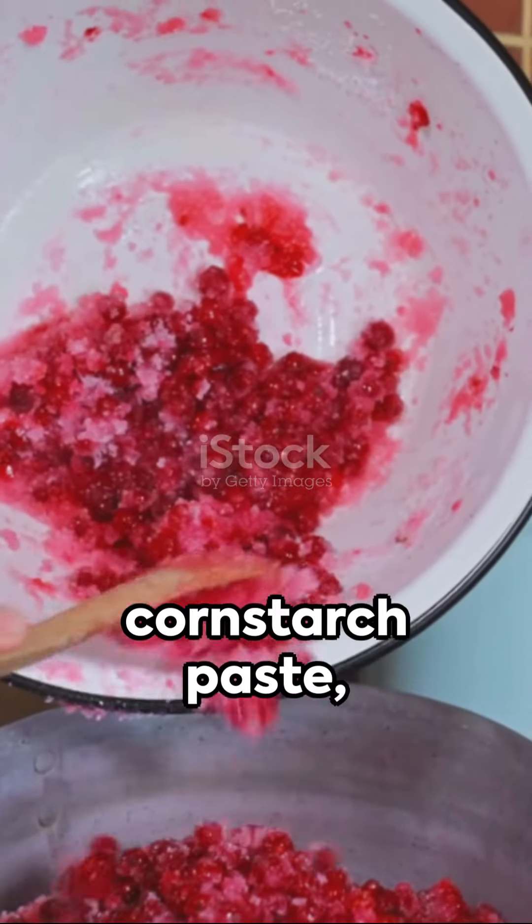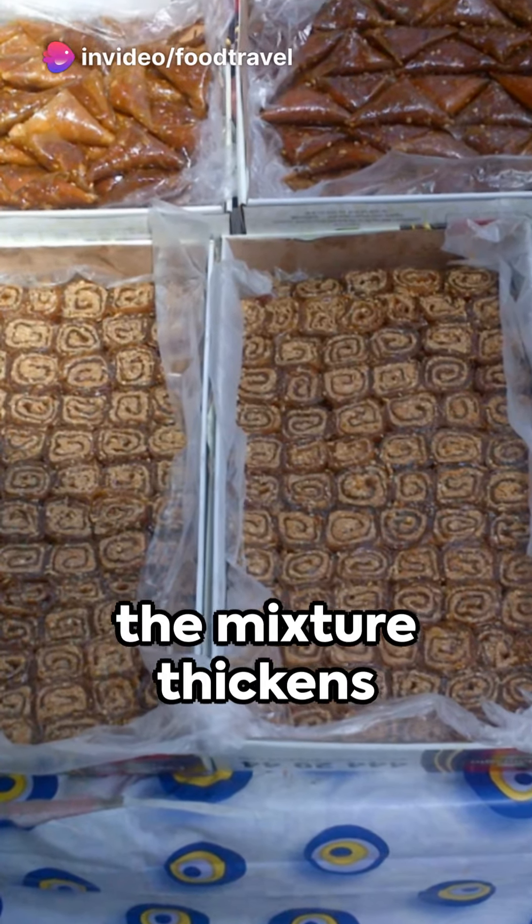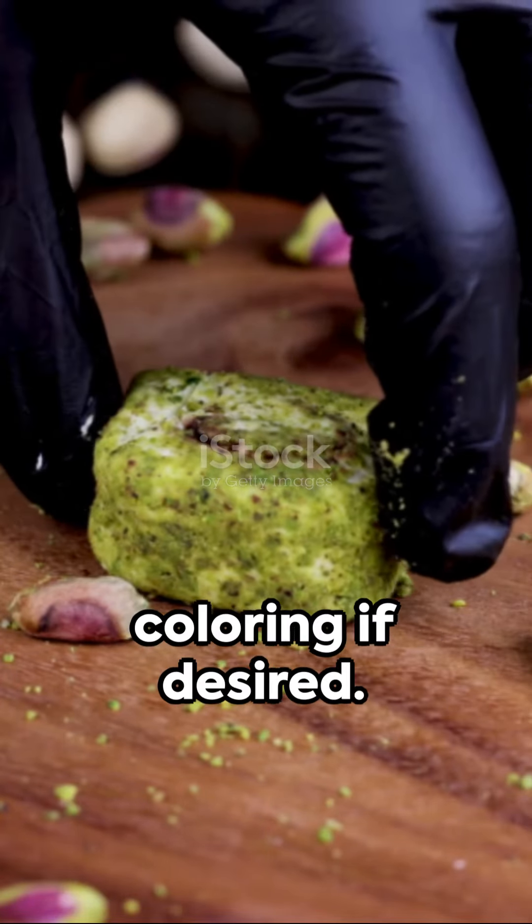Slowly add in the cornstarch paste, continuously whisking to avoid lumps. Cook and stir until the mixture thickens and becomes translucent. Stir in your chosen flavoring and food coloring if desired.